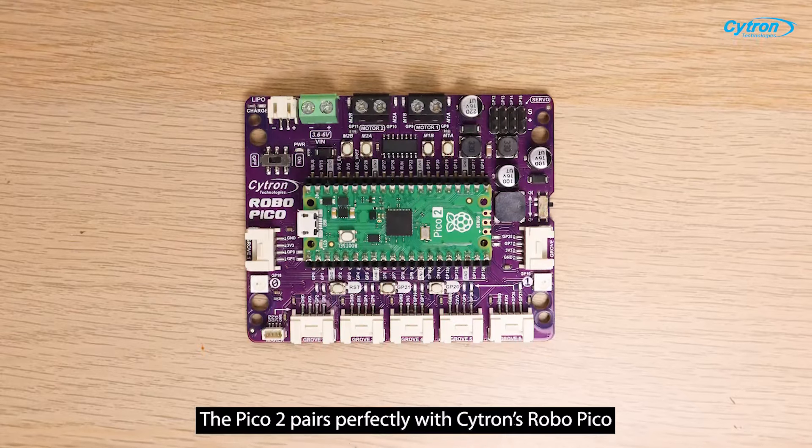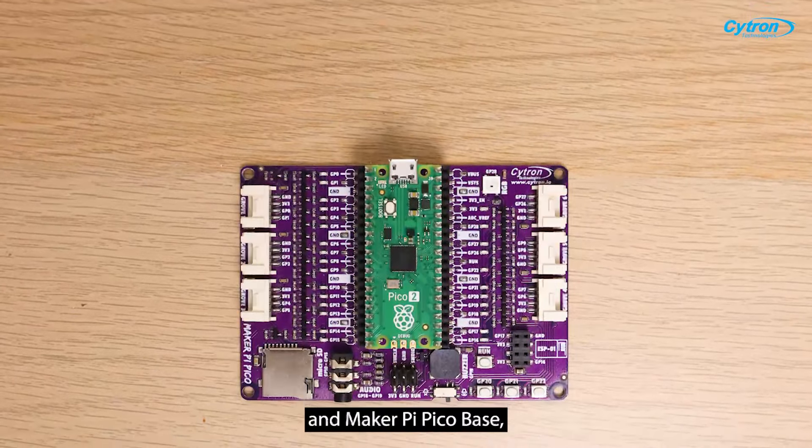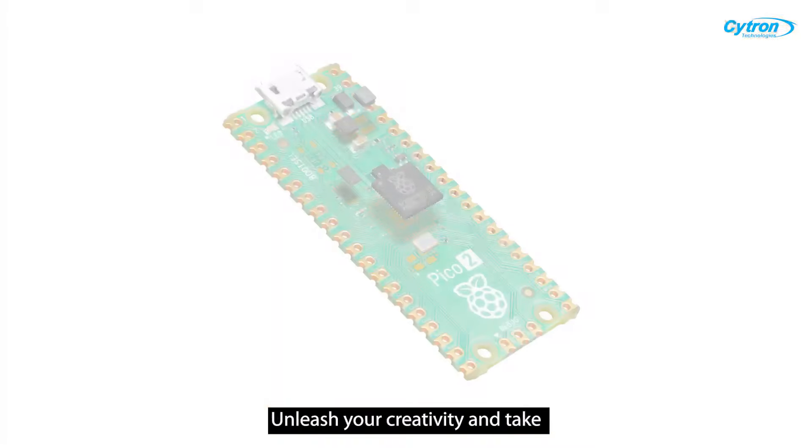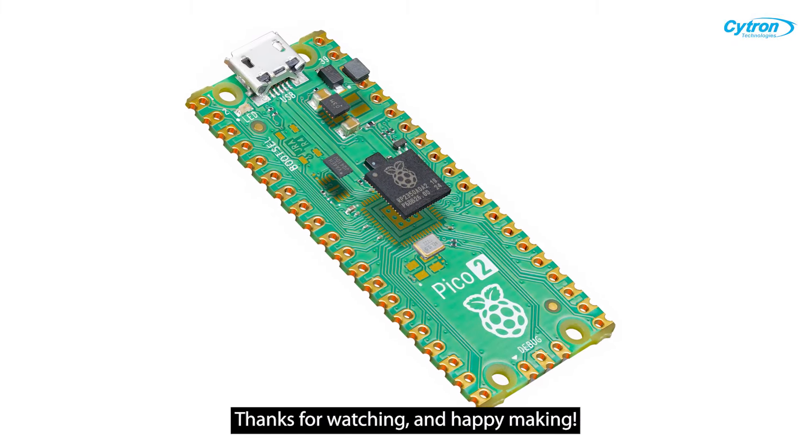Looking to elevate your projects? The Pico 2 pairs perfectly with Cytron's Robo Pico and Make a Pie Pico Beast, making it easy to build and learn. Unleash your creativity and take your ideas to the next level with the Pico 2. Thanks for watching and happy making!